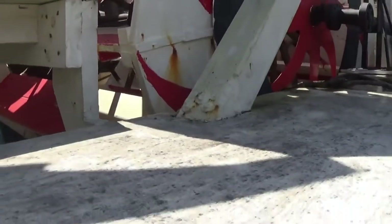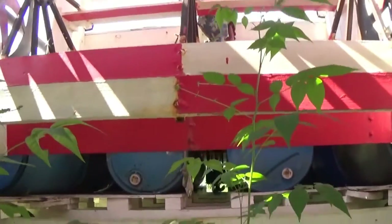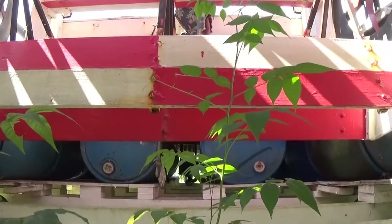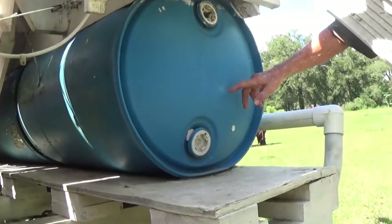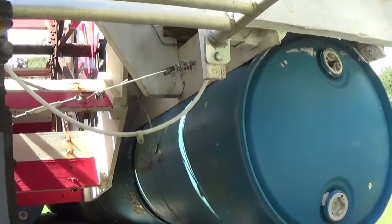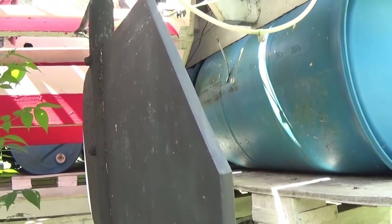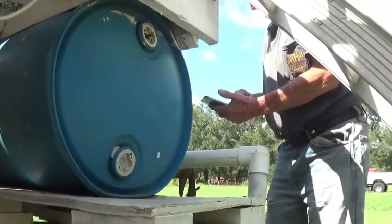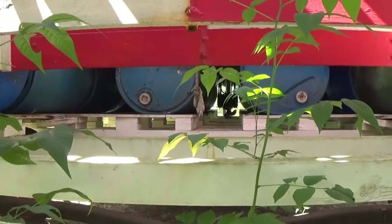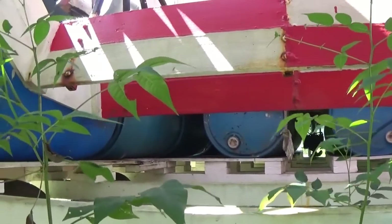The barrels are going to float — it's hard to push them under. You can't get a single barrel underwater without 700 pounds of force. 700 times 18 barrels — that's 12,600 pounds. That's six tons of flotation rating, ballpark. It's not going anywhere.